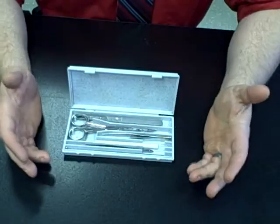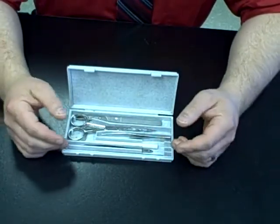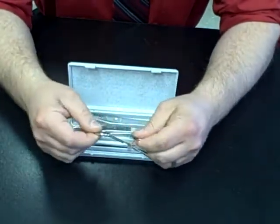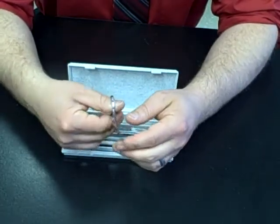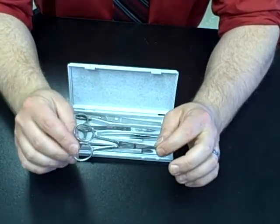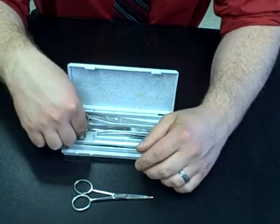Welcome to the first video in our series on dissections. The first thing I wanted to do is just go over the tools that you'll have in your dissection kit. To start with the simplest and probably most useful tool, you have your pair of fine scissors. These have more of a point, so they're good for fine precision cutting. You'll actually find that these are much more helpful than your scalpel for most of the cutting tasks in our dissections in class.